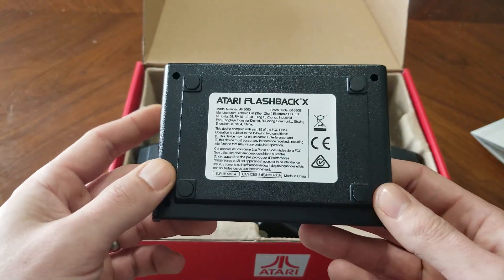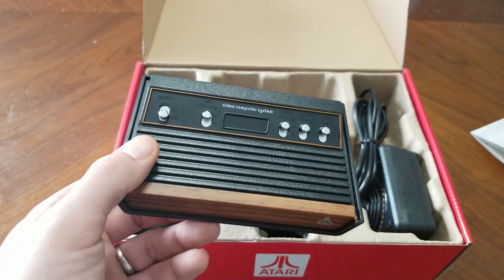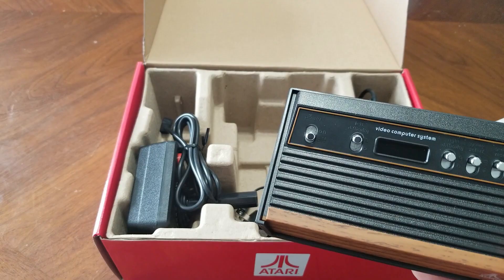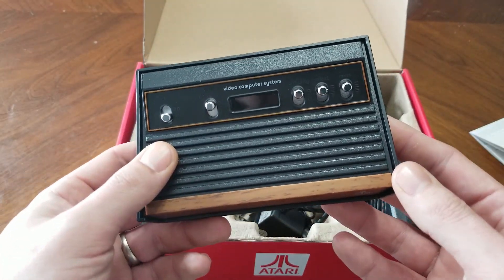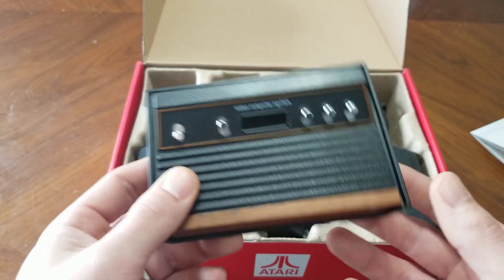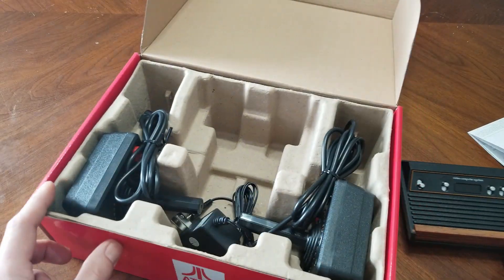You can see the Atari Flashback X. I actually got this because I watched Patton Plays' video, and I'm going to link to that in the description. Patton Plays has an awesome channel and he's already got a video out there on how to mod this, as well as an unboxing and review.